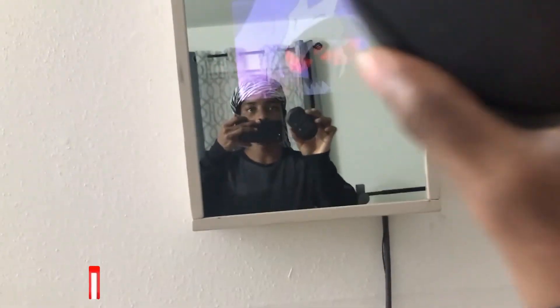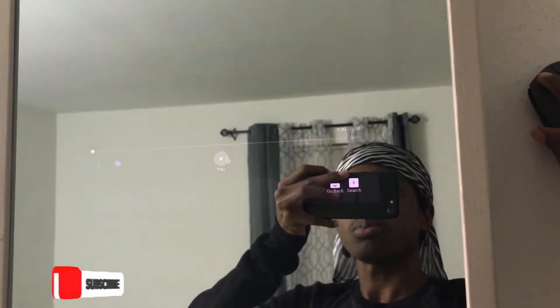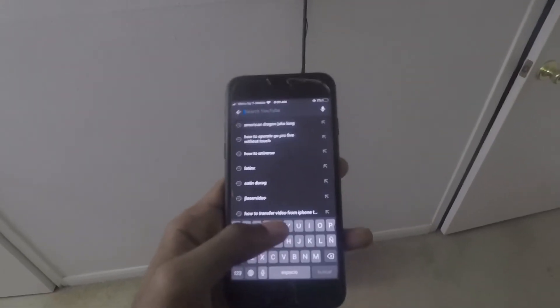I can switch to my phone and watch any video on YouTube through my phone. You can also use a mouse to control the mirror - I can go to the wall and pause. I can also do karaoke, so let me look for a karaoke song real quick.